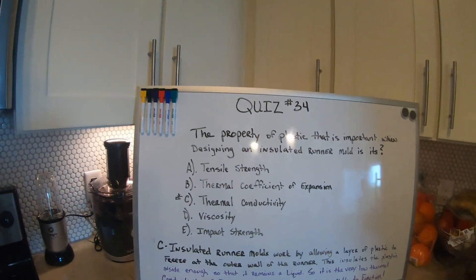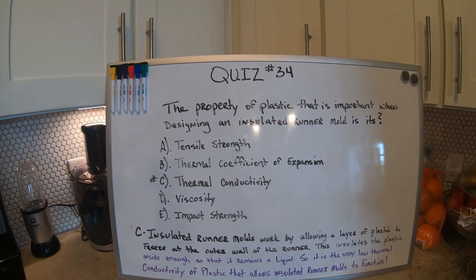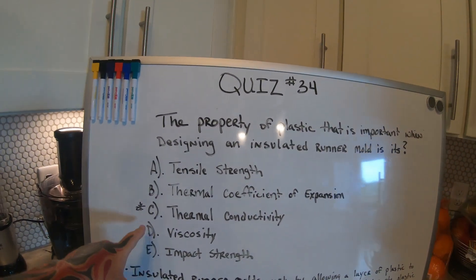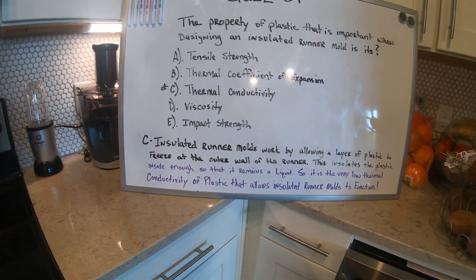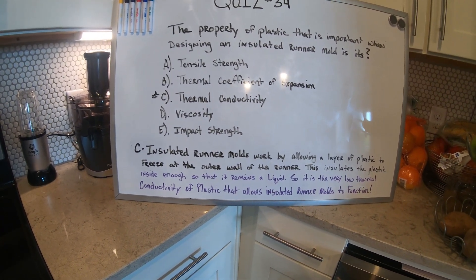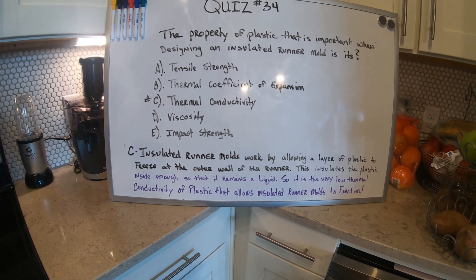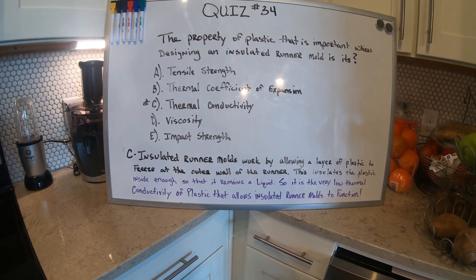The question on Quiz 34 was: what property of plastic is important when designing an insulated runner mold? The answer is C. Insulated runner molds work by allowing a layer of plastic to freeze at the outer wall of the runner. This insulates the plastic inside enough so that it remains a liquid.